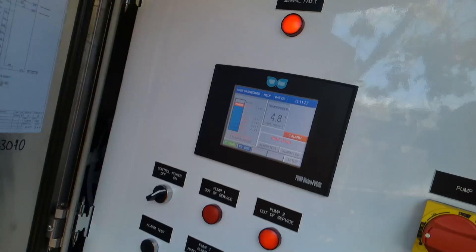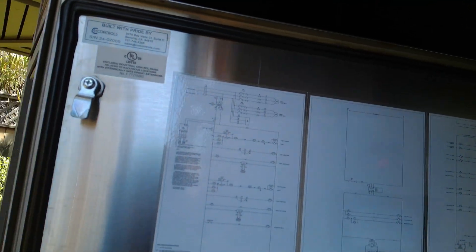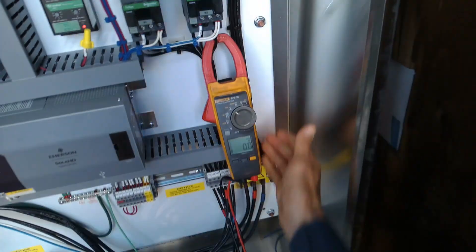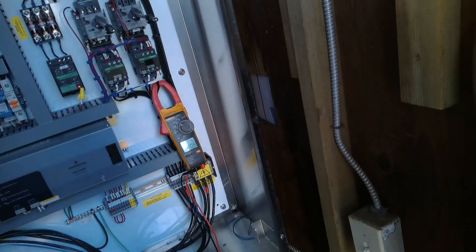12 amps, pump 1. The level's not really falling — there's 7.5 horses apparently, so that's not the worst amperage. Let's see what pump 2 draws. Same thing, a little less — 10 amps. Now the level's falling.